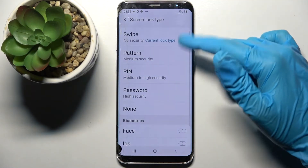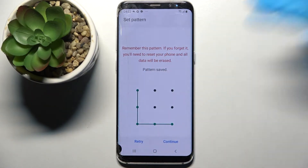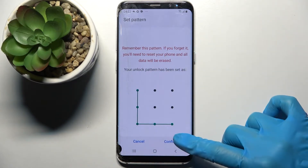Then pick one of the lock-in methods by tapping on the chosen one. I will go with pattern. You need to enter your lock-in method and choose continue at the bottom right corner. Now repeat it and tap on confirm.